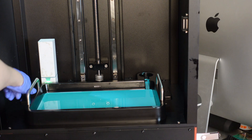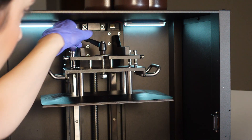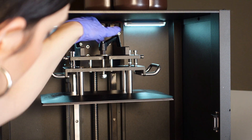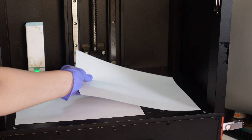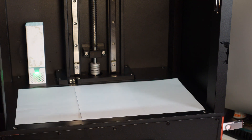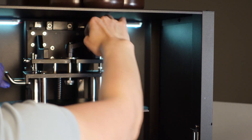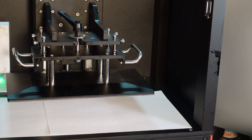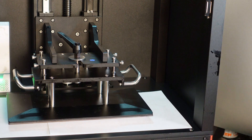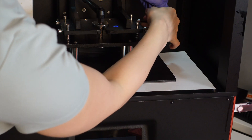Thank you so much for watching this week's video. I am very happy with the result of the Jupiter, and if you have any suggestions on what I should print next I'll definitely take them into consideration — I want to be printing really large prints and painting them, which is super fun even if I'm not the best at it. I'm also going to be sharing the sculpting process of the iguana, so if you're interested stay tuned. I hope you're all doing great and I'll see you next time!